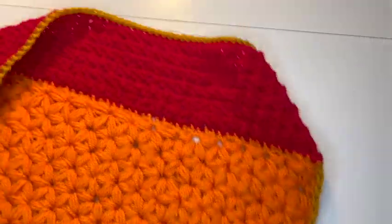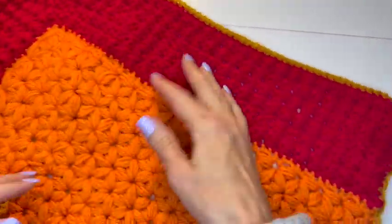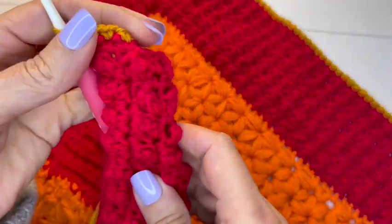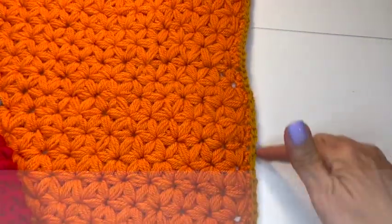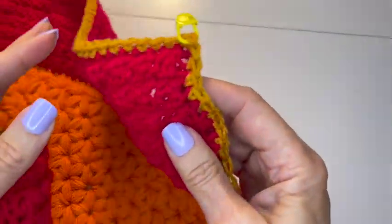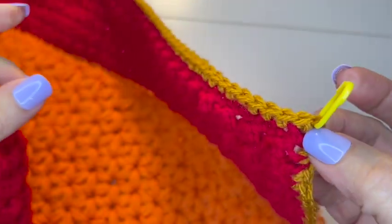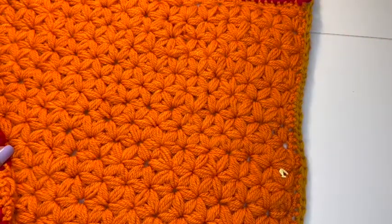We're going to start our next stitch along three sides. I'm going to go along the one side where I don't have the cobblestone and then up two other sides. You'll probably notice I have an edging of single crochets done in my new color - that's how we want to start. Just single crochet around the three sides. When you get to the corners, put three single crochets in the corner stitch to turn the corner.